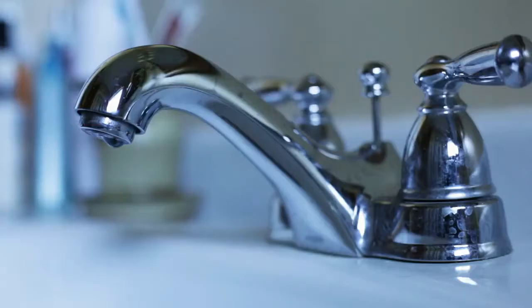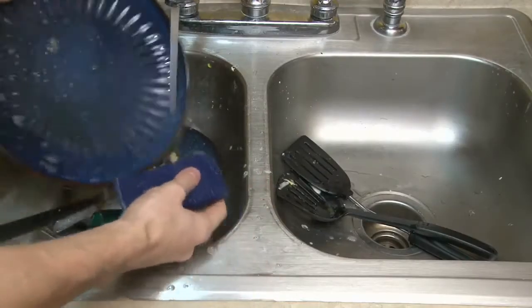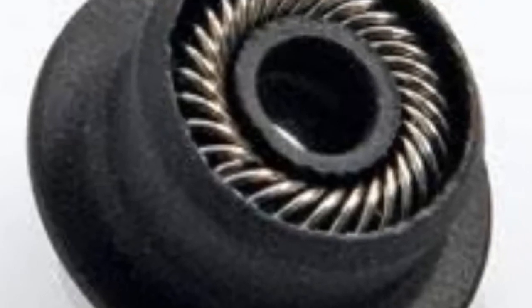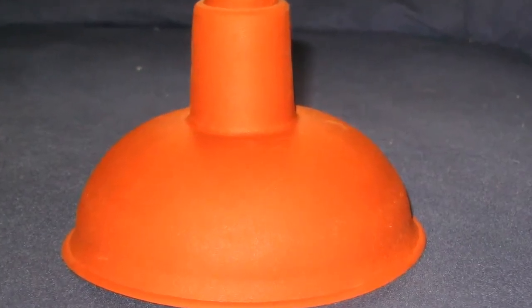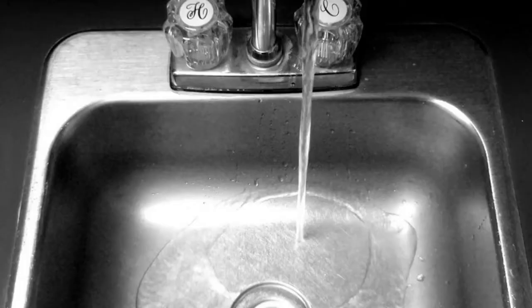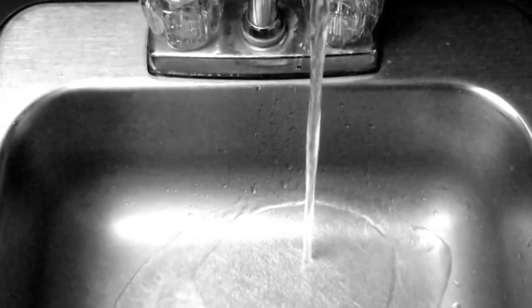Method 6: Plunger. If the previous combinations are not successful, reach for a household plunger. If you have a double sink, first seal off the second side with a wet cloth or stopper. Fill the side you intend to plunge with enough water to cover the bell of the plunger. Place the plunger firmly over the drain and plunge vigorously several times. When you feel the suction clear the clog, remove the plunger and flush the drain well with warm water.